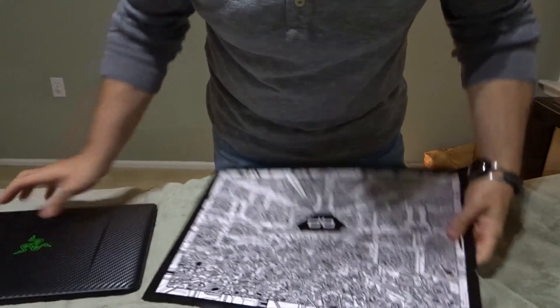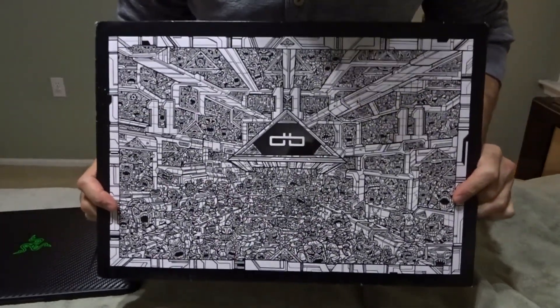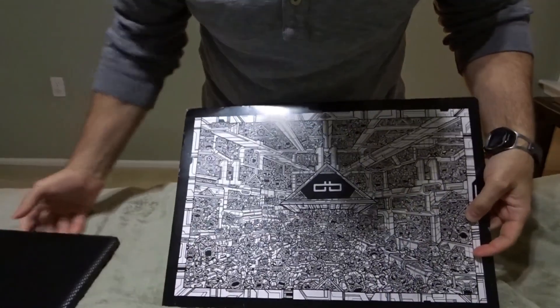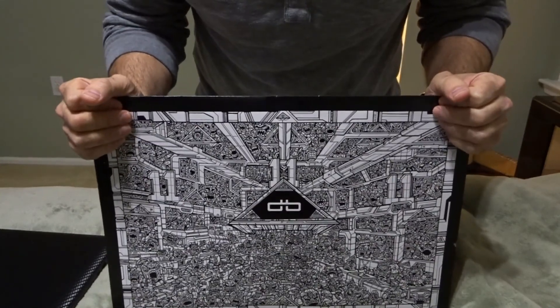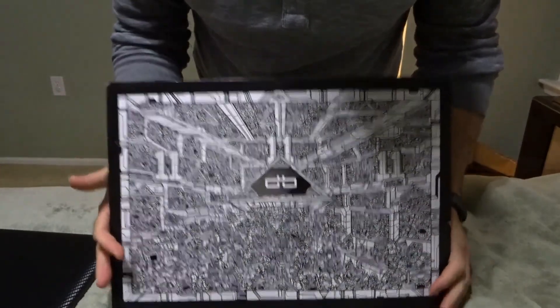I've been watching all these videos about the brand. It's supposed to be a real good company, well known for making covers for your laptop, for cell phones, probably for your iPad type of electronics. So I said let me try it, so I ordered one.